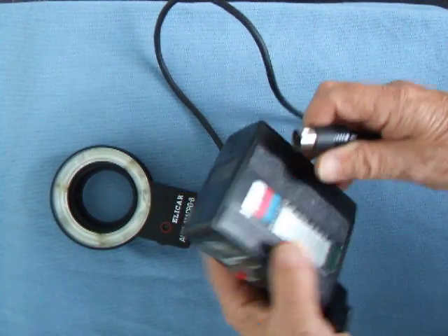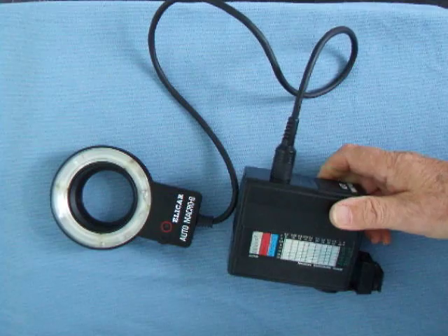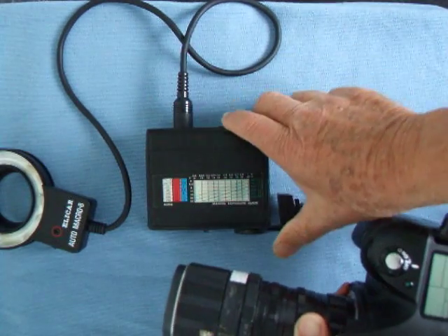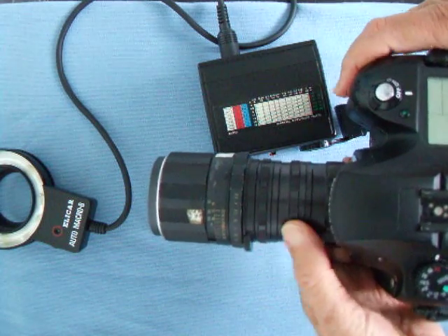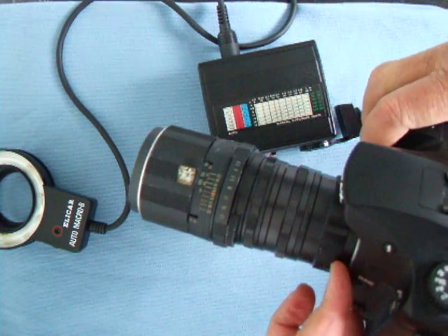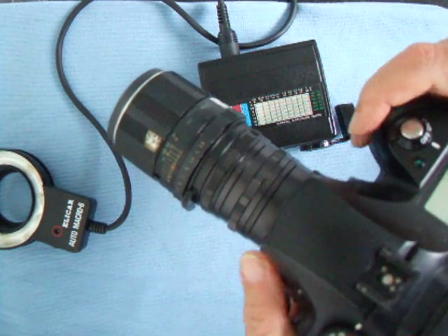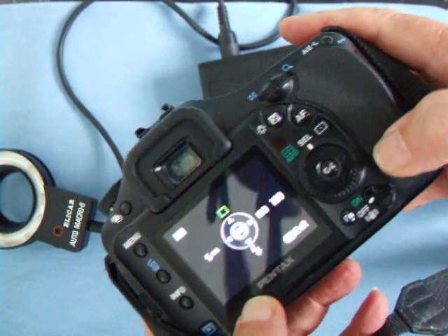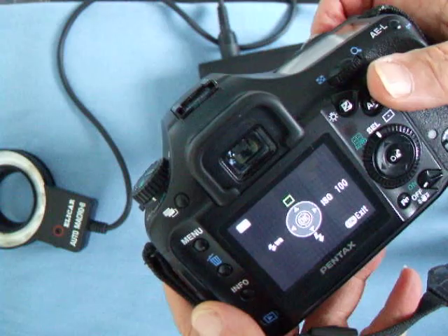Plug in the flash lead the correct way around, like that. I'm going to use my Pentax K10D, which is set up with a 105 millimeter screw thread Pentax lens with extension tubes, so that I can do close-up photography. You don't use these ring flashes at a long distance - they're not powerful enough.